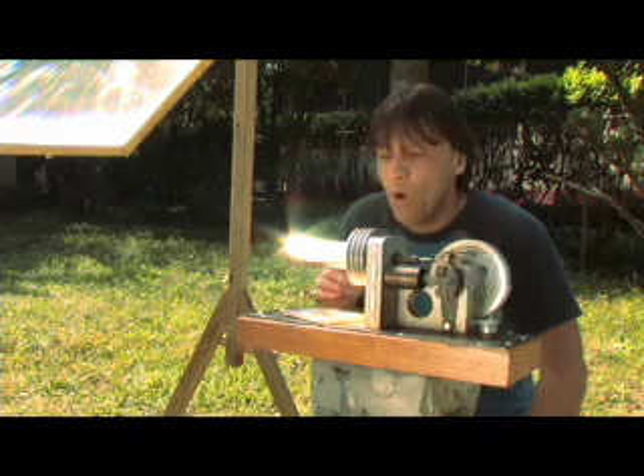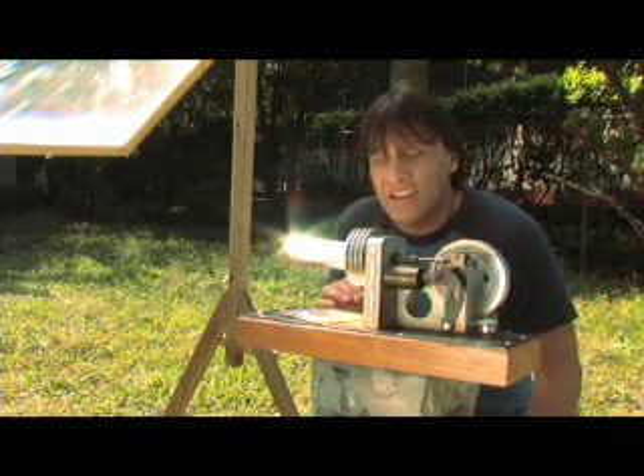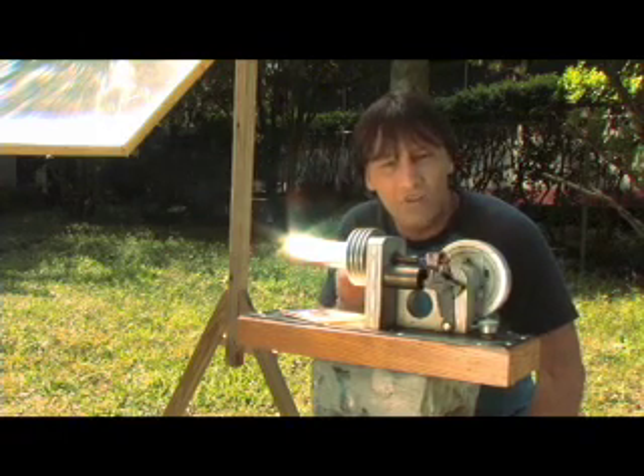It can even be used to power one of these — a Stirling engine. Stirling engines like this one are heat engines; they get all of their power strictly from heat. This large Fresnel lens is collecting sunlight, providing all the heat this engine needs to run.